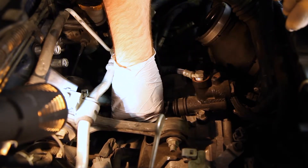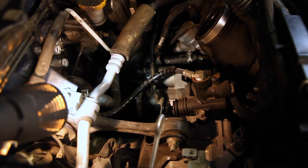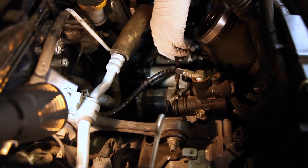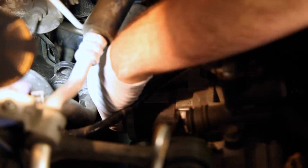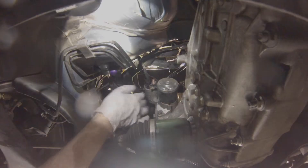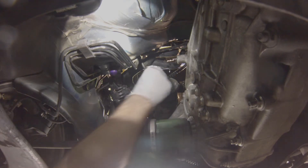Now that we've got the bolt, we'll just pull it out. Now we're going to get these two connectors right here — just your ground and power for the starter. This one's in a bit of an odd position, so once you crack it loose, you're just going to be doing it with your fingers. We've got one more bolt and we're going to have to go into the car to get it — it's diagonal from the first one we took off. Before you take off this bottom bolt, you're going to want to undo this connector right here — there's a little pinch tab, and that's it.